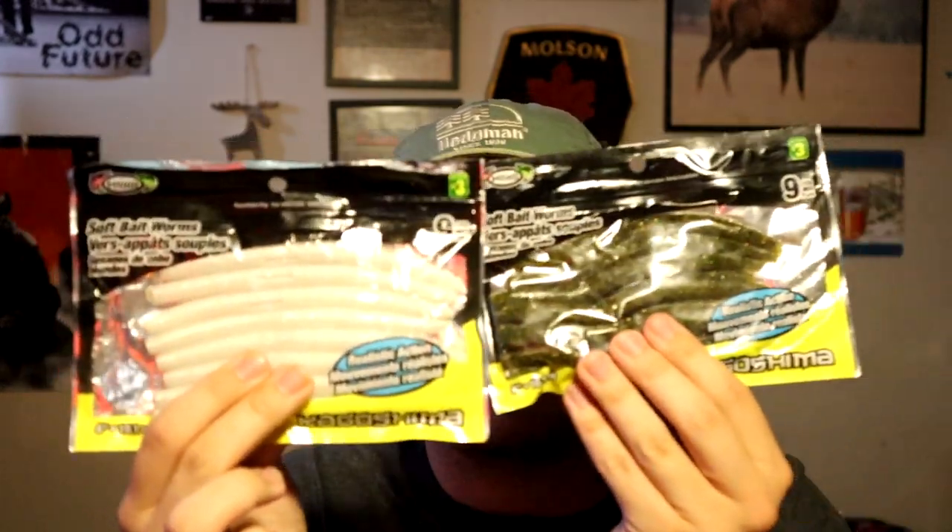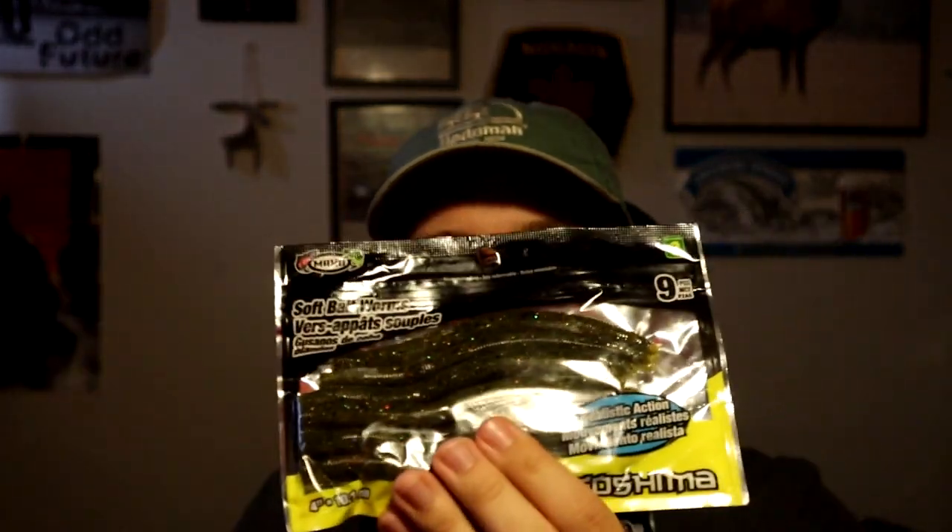Senkos — I was actually really excited to throw these. I figured a Senko, you can't go wrong. However, these are very cheap, they have a terrible scent on them, and it's a really heavy but not durable plastic. Even in storage I've messed up the tail. They'll last you a few catches but I've had them ripped apart just on the hook. Not a great purchase.